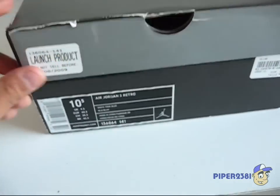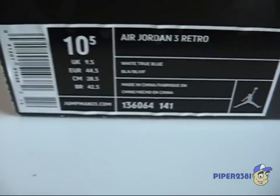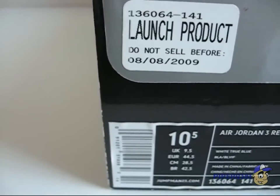Now let's look at the label. I got these in a size ten and a half. The release date was August 8, 2009, and retail was $189.99.